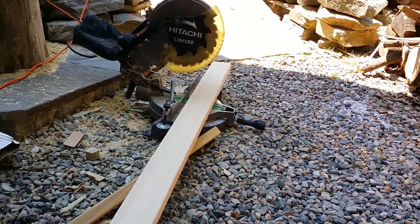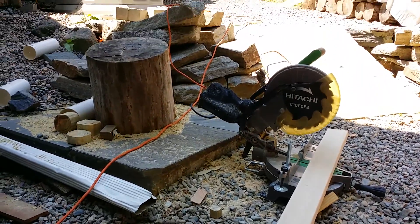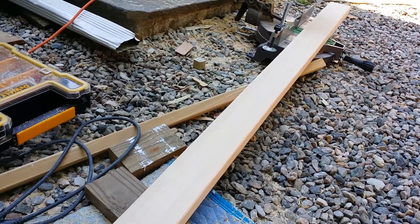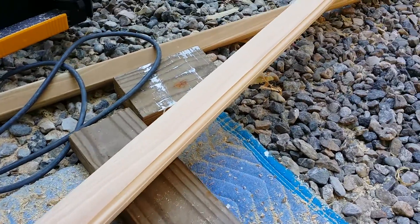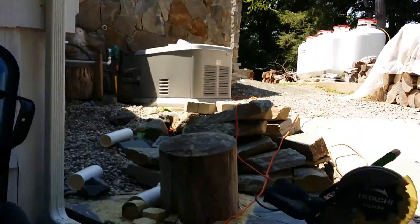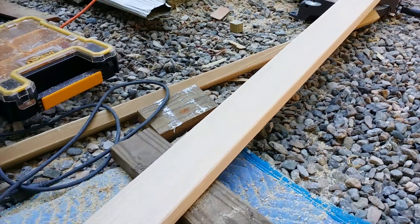This is just a quick tip to make your life simple. When you're doing routing, this is a 2x4, and I routered the bottom to give it a nice handrail kind of finish. It's for an exterior fence that I'm working on, on a stone wall, which is almost done.